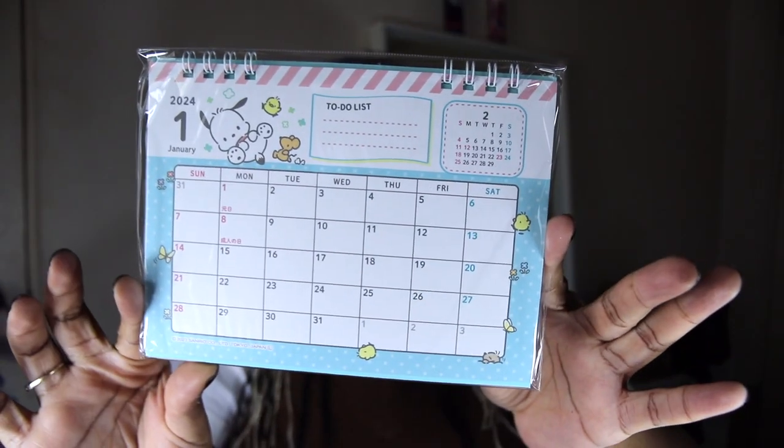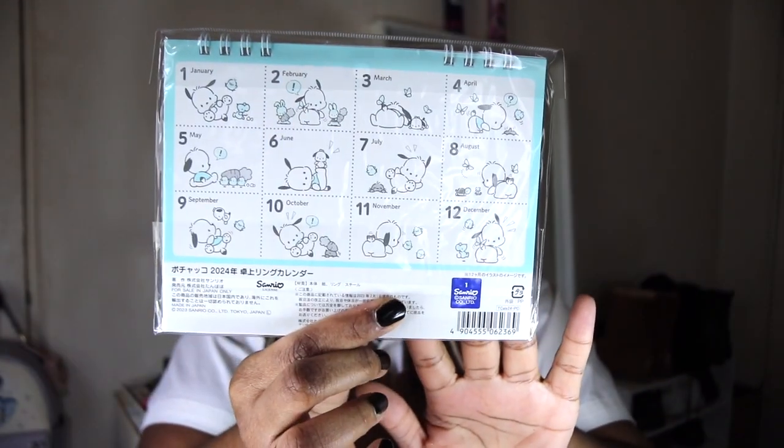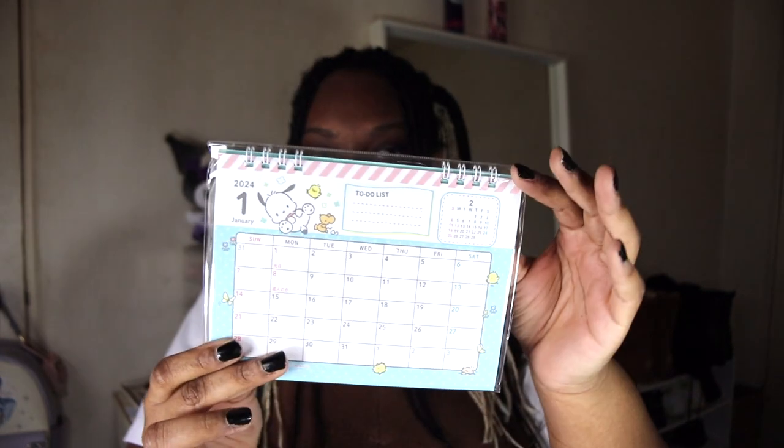So the first thing we have is this little calendar — it's like a little desk calendar. It's so adorable. I already bought mine for this year, but I'm still going to use it. It's so cute.